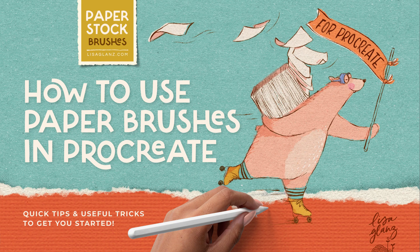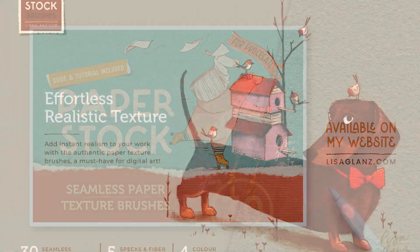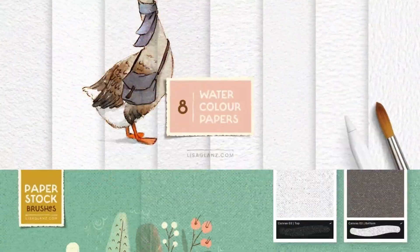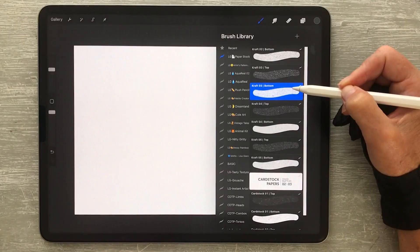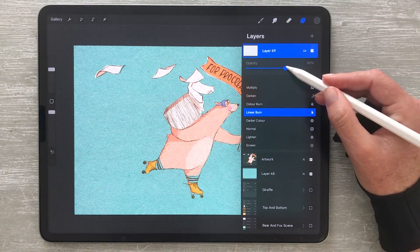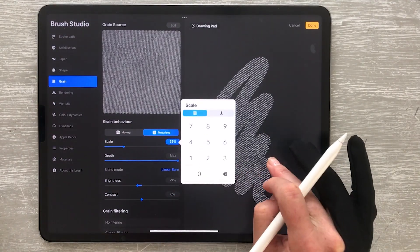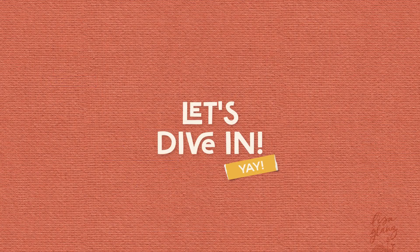Hey everyone, it's Lisa here. In this tutorial I'll be sharing some handy tips for getting the most out of Paper Stock, my seamless paper texture brushes for Procreate. You'll learn how to apply the texture for best results, how to resize paper grain, and pick up some other useful tricks along the way. So let's dive in.